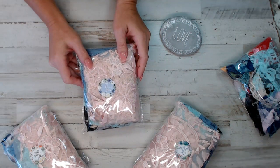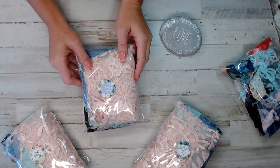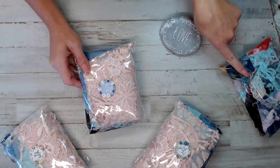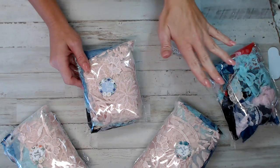Hi everyone, it's Selena here at Amore Fabrics. I'm here to show you guys another Junk in My Trunk item that is stocked in the shop. It comes with a gift with purchase, which is right here. I can't wait to share with you guys exactly what that is.